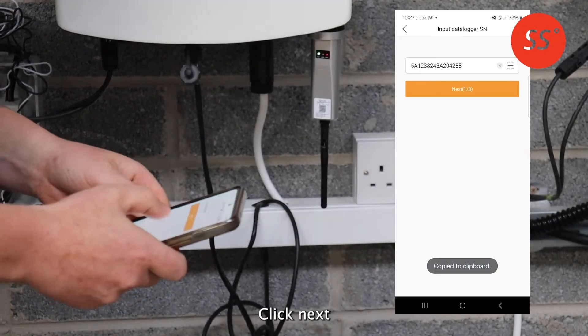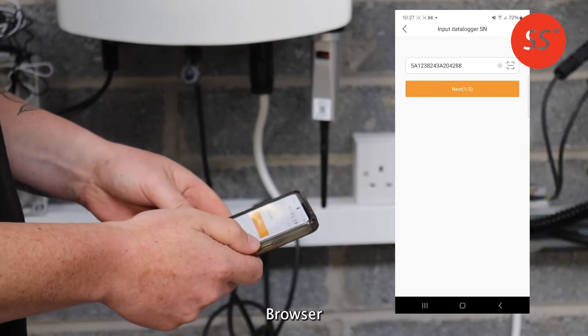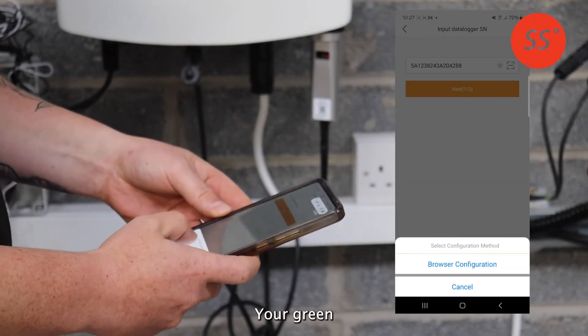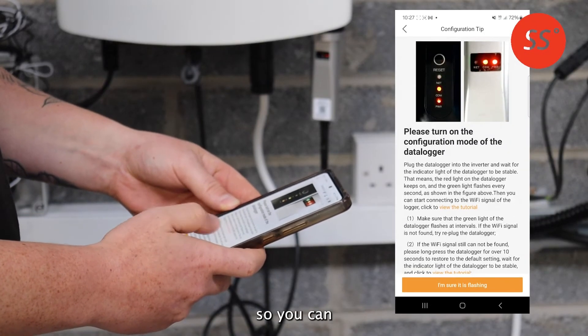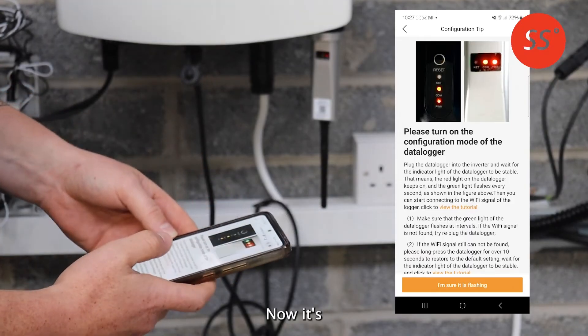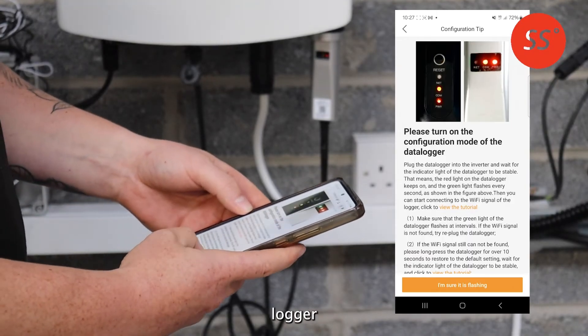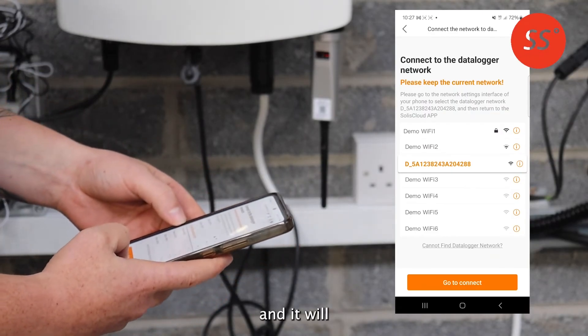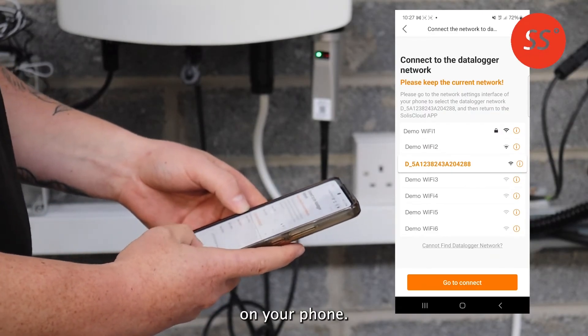Click Next and select Browser Configuration. Your green light on the data logger should be flashing, so you can select that it's flashing. It will now ask you to connect to the data logger network — simply press Go to Connect and it will open your Wi-Fi settings on your phone.